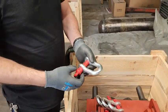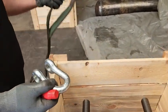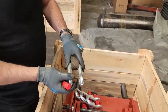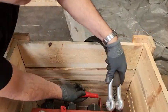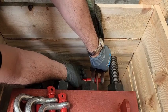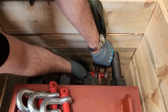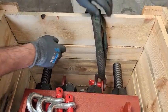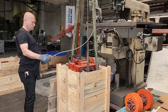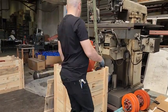To remove it from the case, we will first attach eyebolts to a rope or chain, then attach them to the fixed eyebolts on the split sleeve. Be sure to tighten the screws. Then tie the rope to the crane and start lifting it.